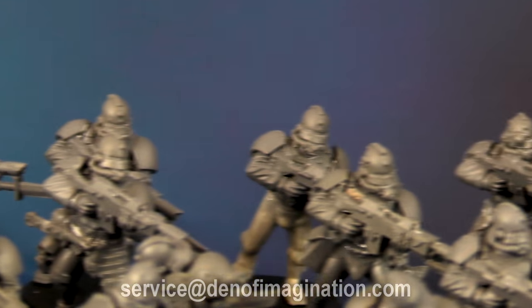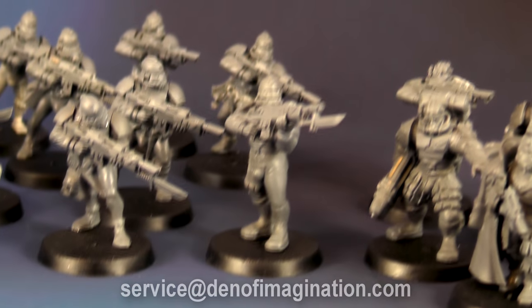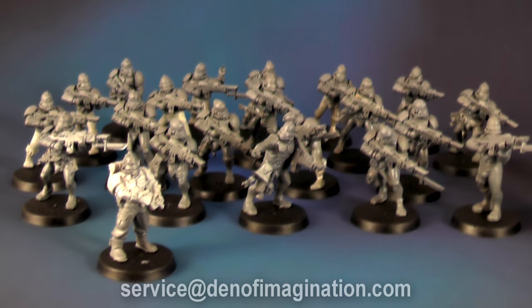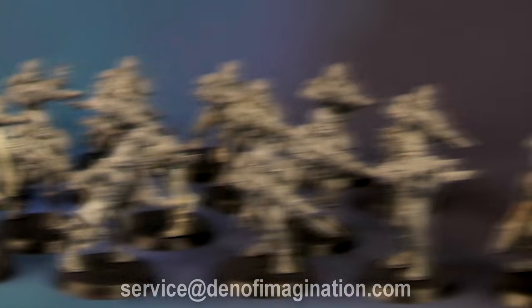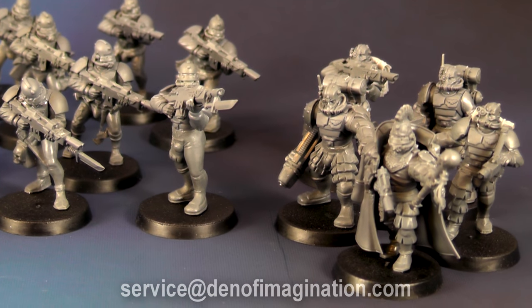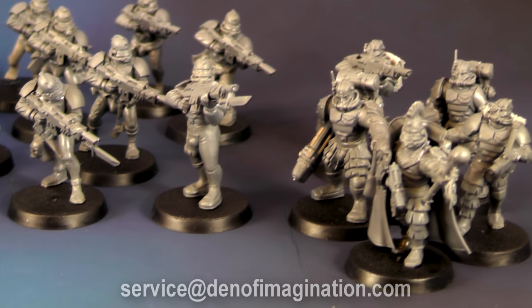As you can see, those guys are looking quite original — some interesting poses. This squad contains 20 conscripts with an additional one, and 5 veterans with 2 plasma guns, 1 laspistol, and 2 lasguns.